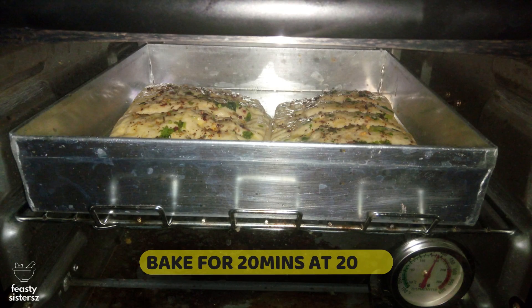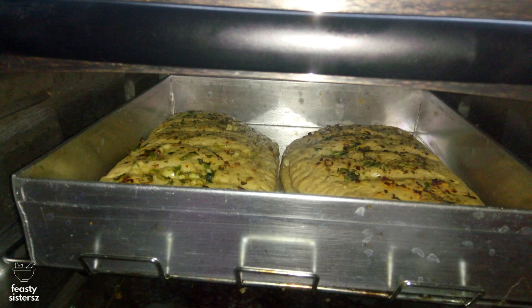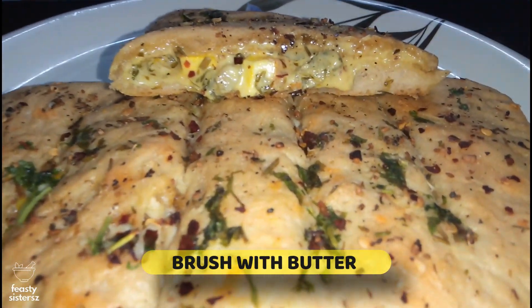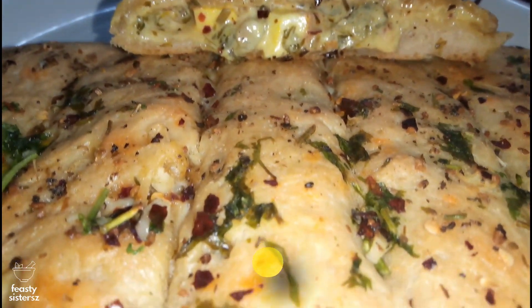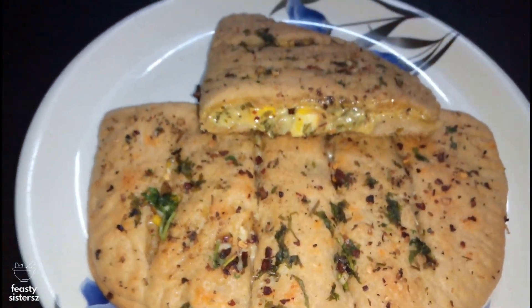Bake in the preheated oven for 20 minutes at 200 degrees Celsius. Midway, you might want to rotate the baking tray to allow even baking on top. Once out, brush your garlic bread with some soft butter. Cut them into strips at the slit portion and serve hot with mayo or sauce.